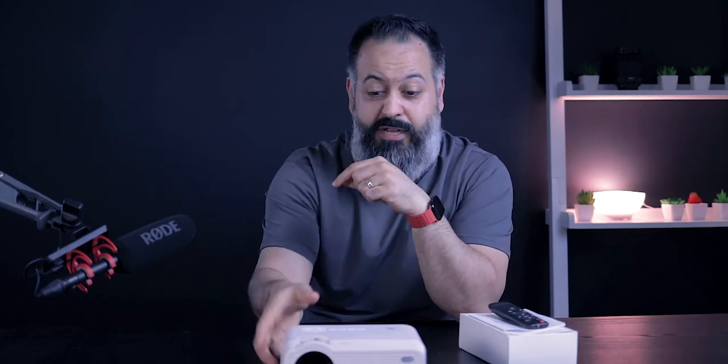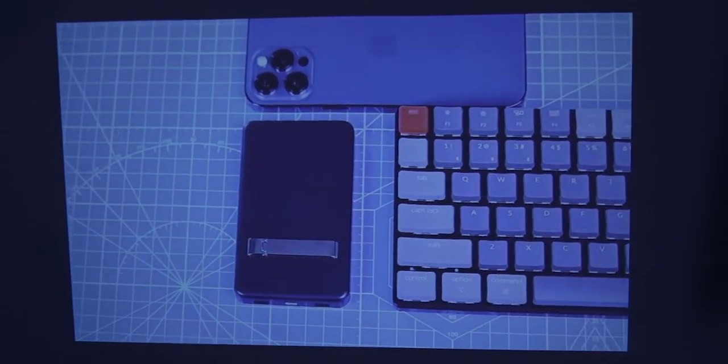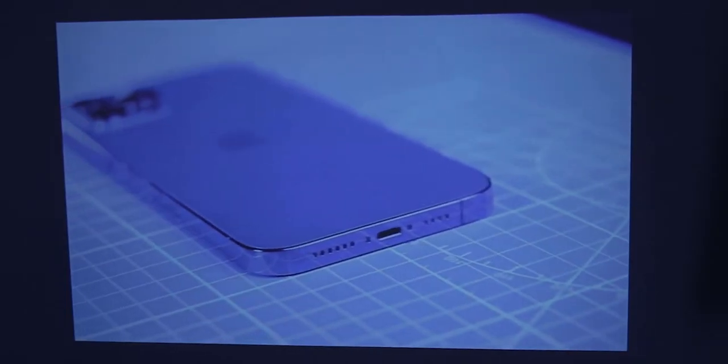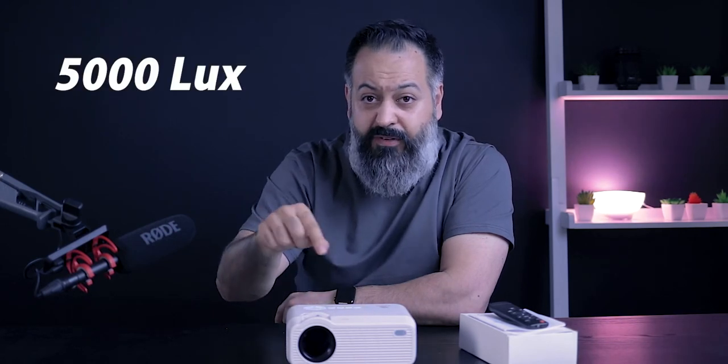One thing about video quality I forgot to mention is the brightness of this projector. In my studio I had multiple lights on while filming, and when I was capturing the projected image I still had my main light and hair light both on — and this thing was vivid and bright. That was a bit of a surprise. I'm not sure of the exact lumen count, but I'll put it on screen if I find it while editing.